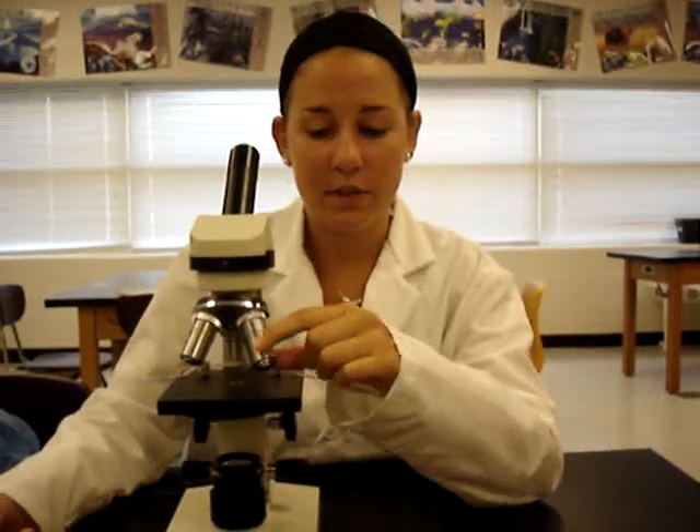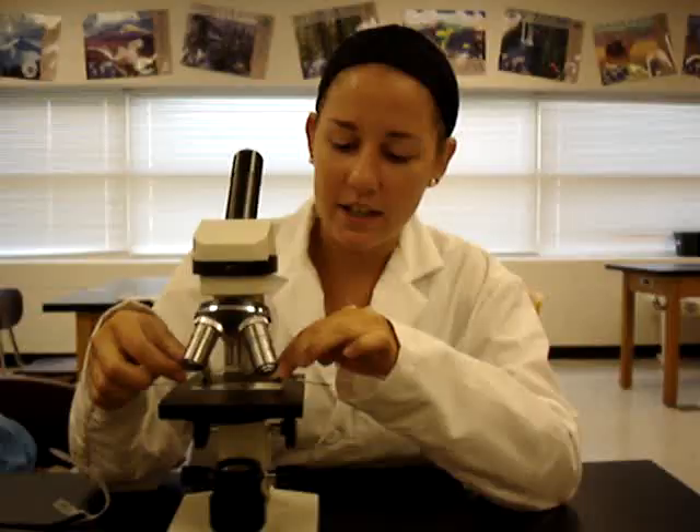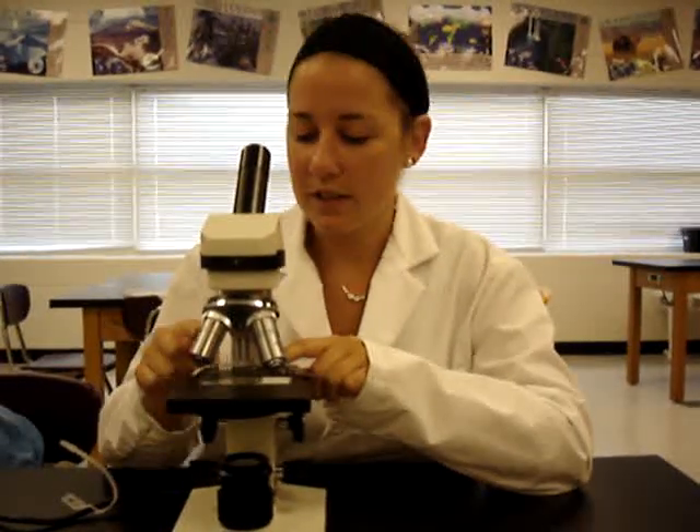Always make sure the microscope is on low power first, which is usually the one with the red stripe. Next, place the slide on the stage and clamp it down so it doesn't go anywhere.